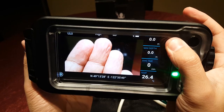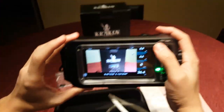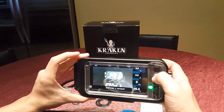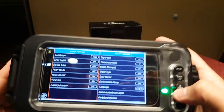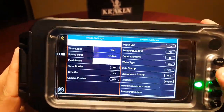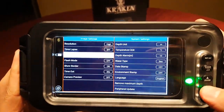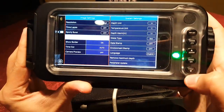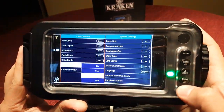Once you have your subject framed and focused, hit the shutter button, which is large and easy to access. This takes the picture, and from what I can tell you can get some pretty good quality images on the Samsung Galaxy S7, so I'm excited to try this underwater. Hitting the menu button brings up the settings menu where you have access to resolution, time-lapse, sport, burst shot, flash mode, and a bunch of other camera options, but I wish there were more advanced options like ISO control, aperture control, exposure control, and white balance control.